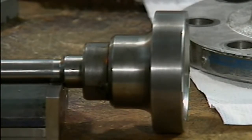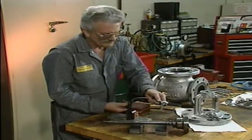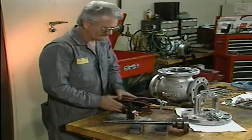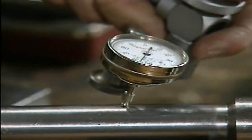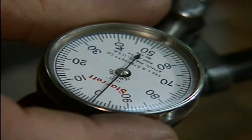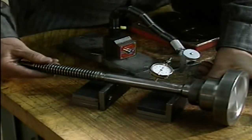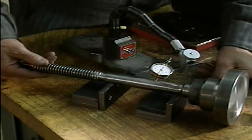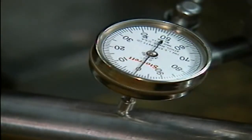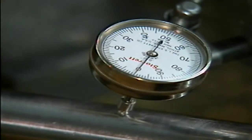With the stem on V-blocks, the mechanic checks its straightness by using a dial indicator to perform a run-out test. He puts the dial indicator in contact with the stem, zeroes the dial indicator, and then rotates the stem. The stem is straight if the pointer on the dial remains constant on zero during the entire rotation. Deviation on the dial indicates that the stem is bent and may need to be replaced. Check with the supervisor for the amount of acceptable deviation at your facility before replacing a bent stem.